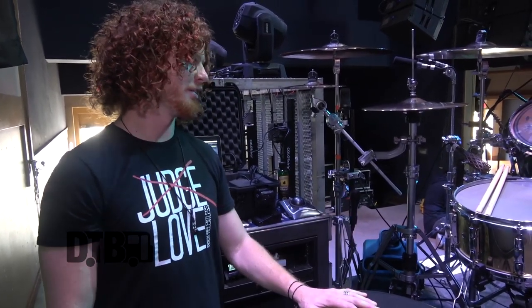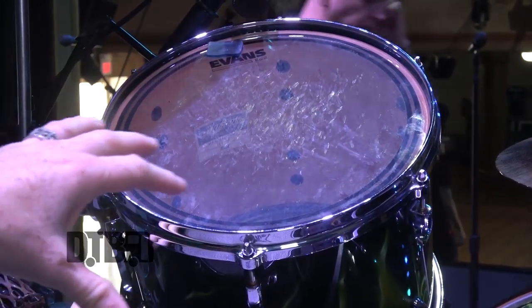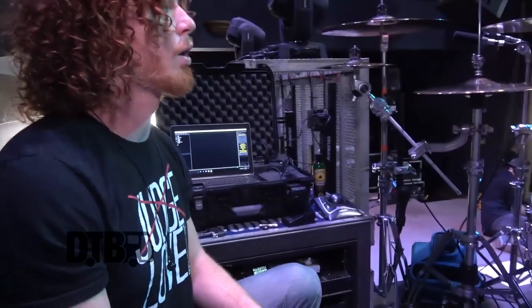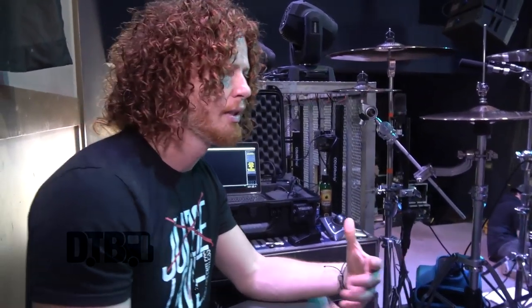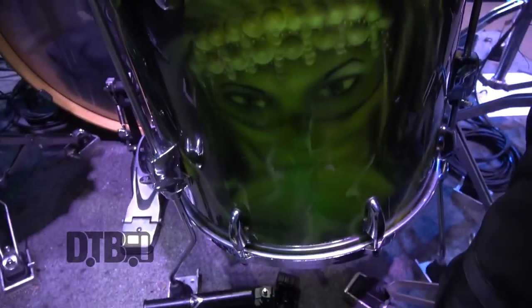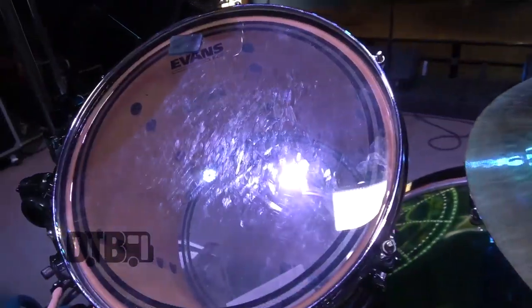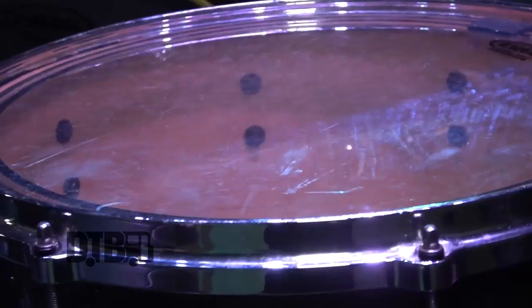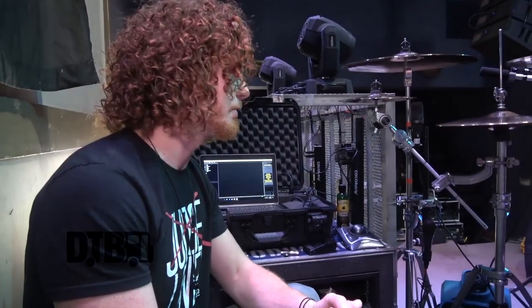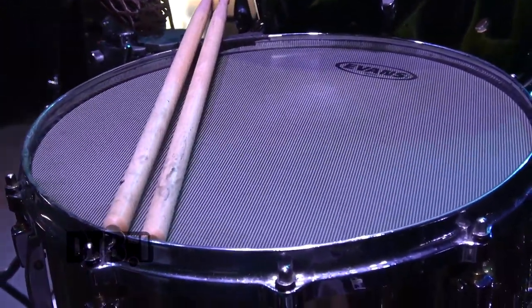For my toms I'm using a 13-inch rack tom, 24-inch kick drum, and 16-inch floor tom. We're always rotating different heads trying to get the exact right tone. Right now we've got the EC2s on the 13-inch, the Level 360s on the floor tom, and just the standard one-ply resonance on the bottoms — the EC1s.